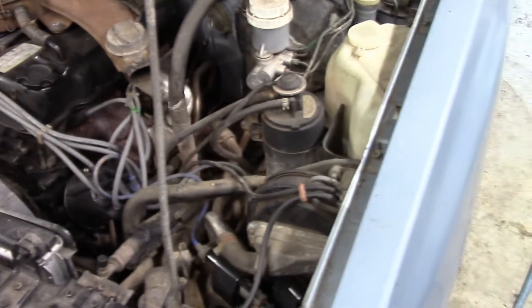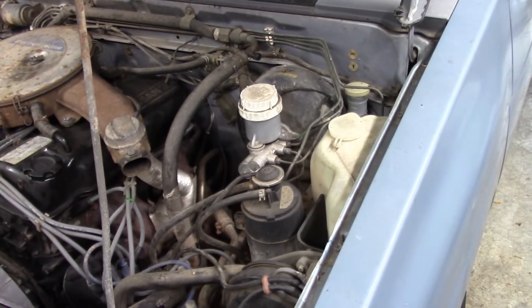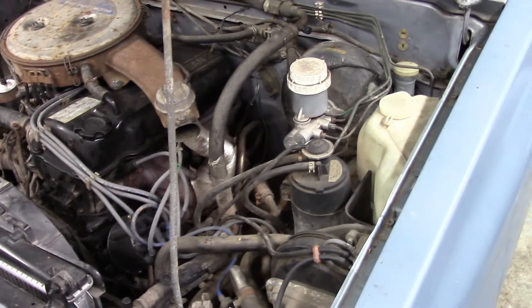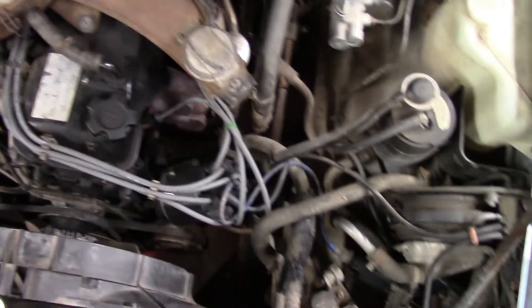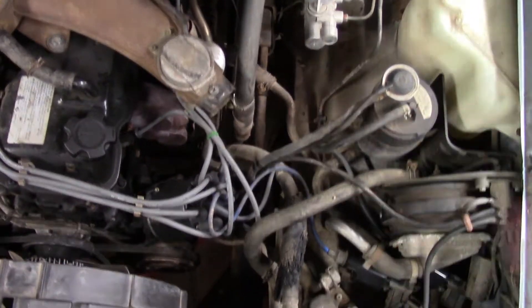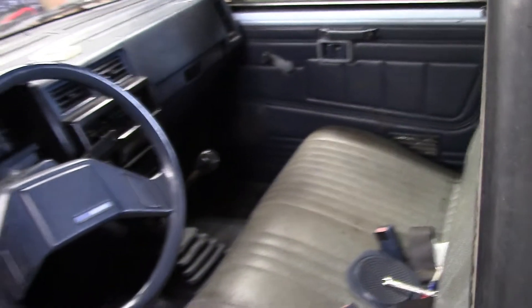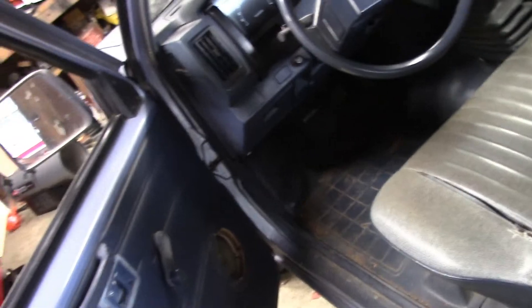I wanted to start a series on working on the Ford Explorer. Obviously this is not the Ford Explorer — this is the Nissan. This was inside the garage. I'm just going to close the hood, and we're going to do a cold start on this old girl. We're going to move this because the Ford Explorer is going to be our project vehicle.